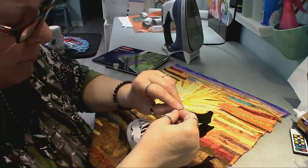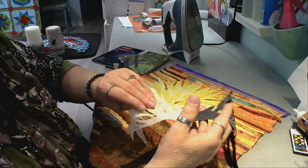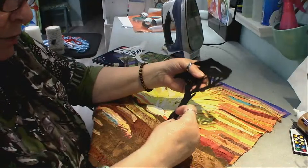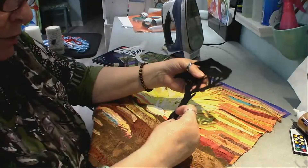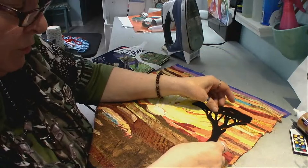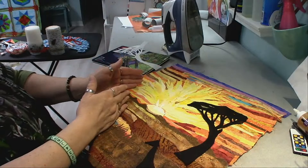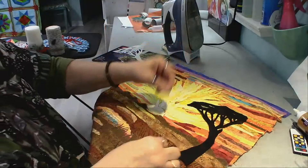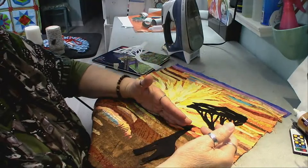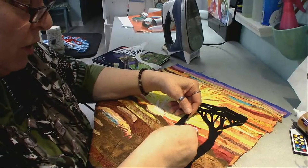I'm peeling the paper and I love how Steam-a-Seam Too Lite lets you draw on the paper and still have paper left until you're ready to put it down. I'm not going to press it until I've got it right in place. The sunset is to the left and the tree and giraffe are going to be to the right — you don't want everything lined up in the middle. The rule of thirds is a really good rule for placement.